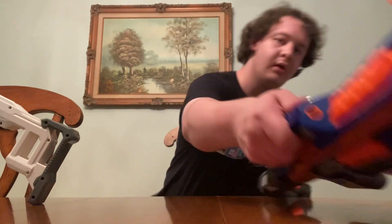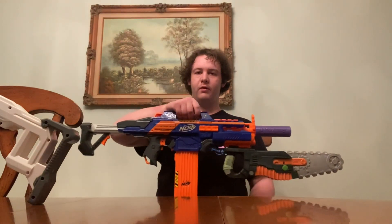Hello everybody, it's Floater of Thread, and in this video I am going to do a Floater Friday special.